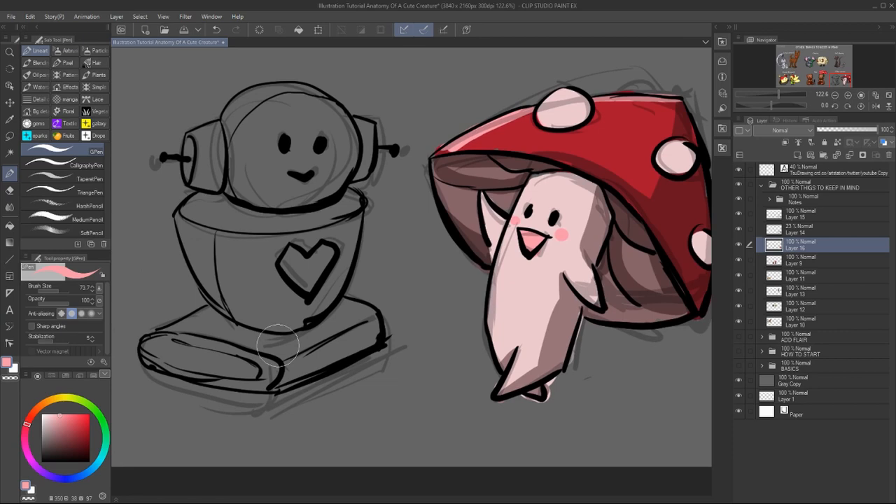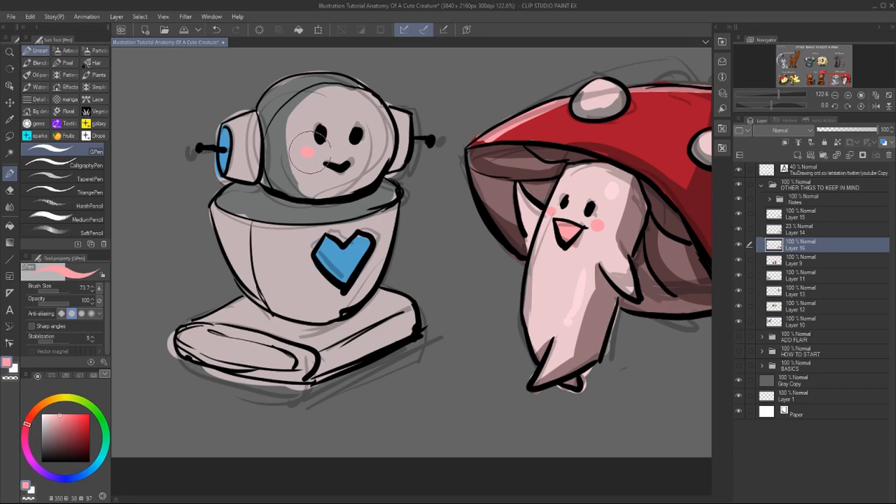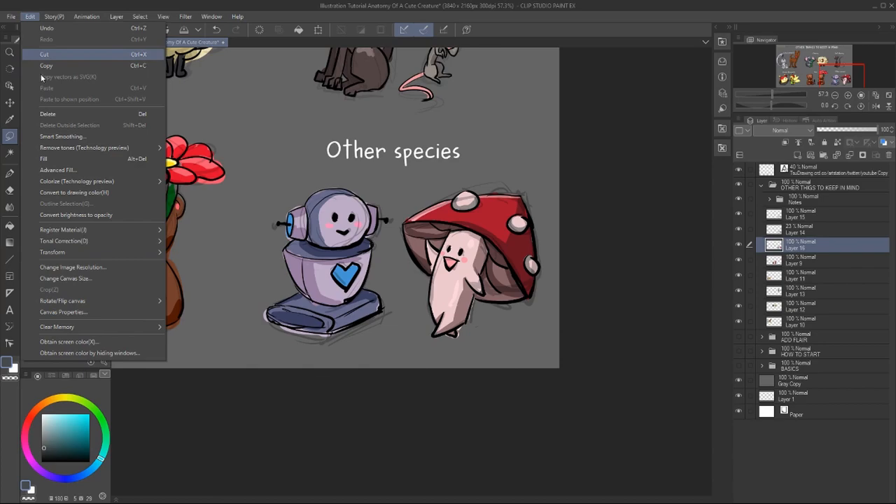It doesn't necessarily have to be a traditional pet looking character. On the downside, if you're combining two elements, the design might be really hard to read or understand. So keep it simple. So that was it — I hope you enjoyed it and I'll see you next time. Bye-bye.